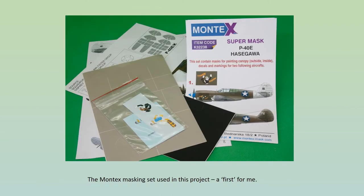Another modelling first for me — I used a commercial masking kit. This was from Montex, who seemed to do a lot of these, and to my surprise they produced one for the Revell kit as well as the Hasegawa. Not many kits as old as this one have aftermarket items made specially for them. Unfortunately, the markings I preferred were in the Hasegawa set, not the Revell, so I had to buy both. Somebody's loss, I believe.